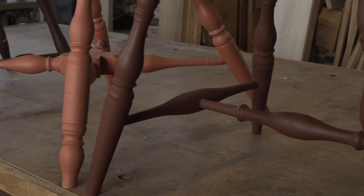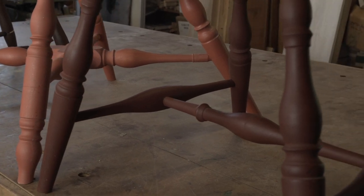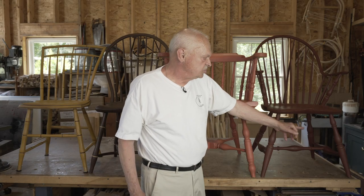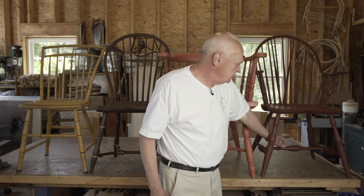By far and away, the most common is the H stretcher. It is the stretcher that was used in the beginning in the 1740s when Windsors were introduced, and it continues in use up to about 1800 when it's superseded by the box stretcher. It is a center stretcher with two side pieces forming the characteristic H. The variety in these stretchers is in the shape of the center stretcher, which can be changed from chair to chair.